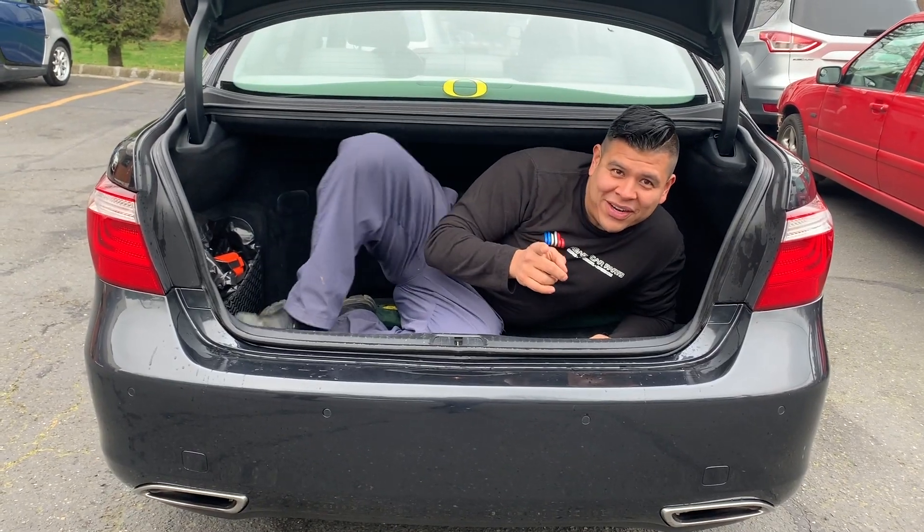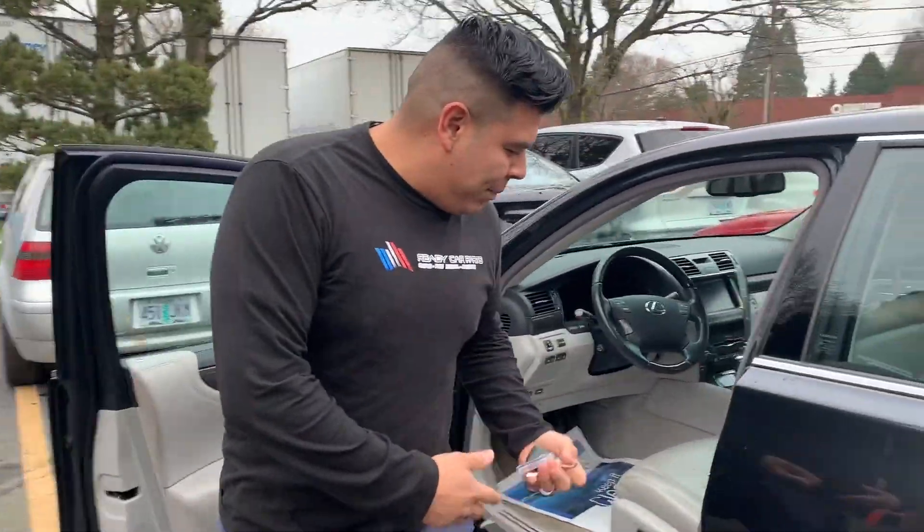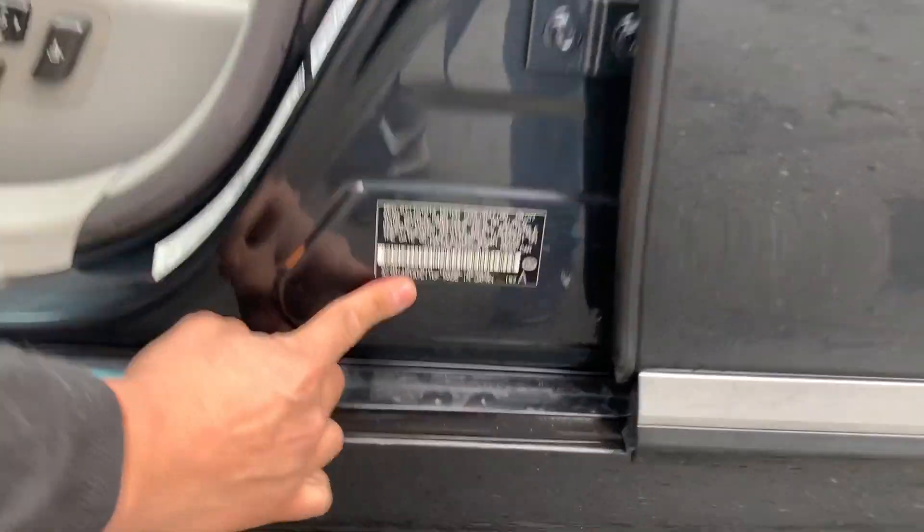Today we're going to show you how to find your paint code on a Lexus. Open the garage door area of the B pillar, locate your information label, and you're going to have it right there.